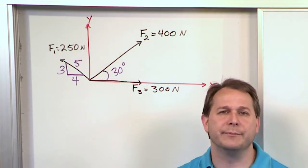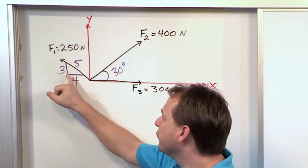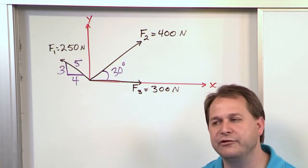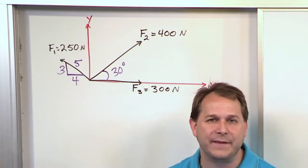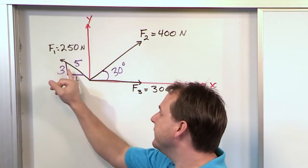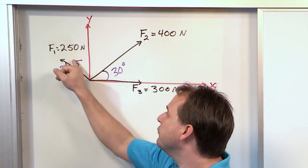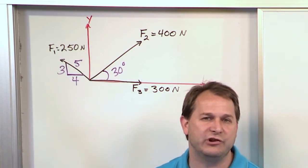You'll see this in several problems in your mechanics book or homework — it's very common. Sometimes they draw a little triangle below the vector and give you the sides of the triangle. It's a trick to make the problem more challenging. You can almost think of it as rise over run: this vector goes up 3 units for every 4 units to the right. It's a 3-4-5 right triangle that probably rings a bell from geometry.